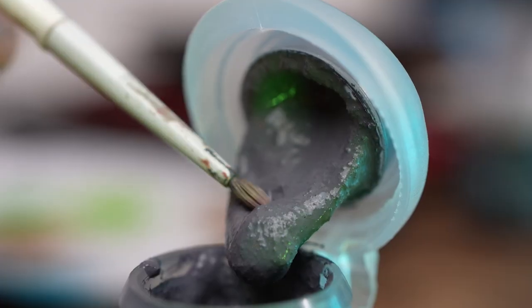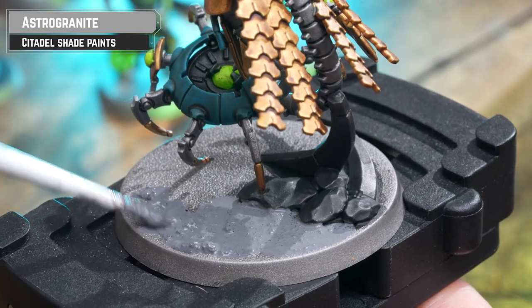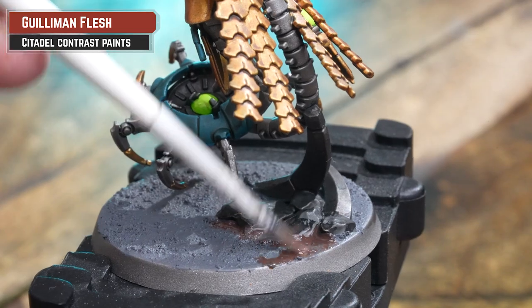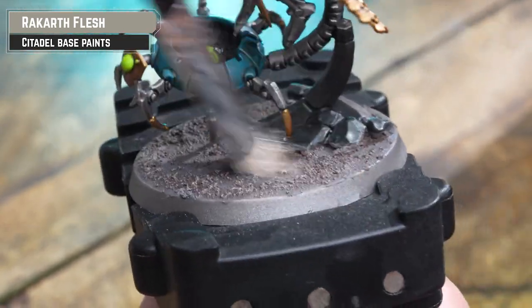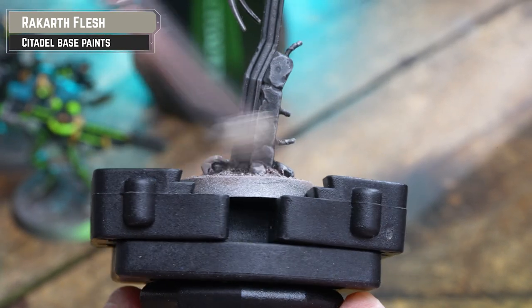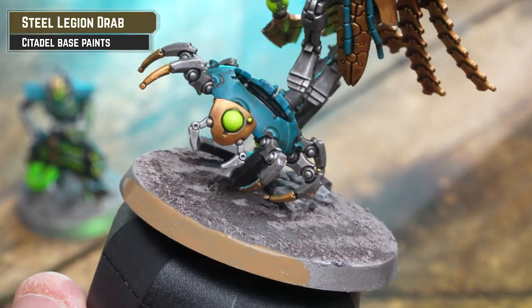With our Necrons now painted to a tabletop standard, we're going to get them based, copying the basing from the Kasrkin painting guide so it matches nicely. I'm applying the texture paint all over the base, adding a bit of water near details like feet to keep it workable. Then I'm coating over the texture with Gulliman Flesh thinned 50-50 with water, followed by gently drybrushing with Rakkath Flesh to give it a nice subtle effect. You can add it to the feet too to make them look a bit dusty. Finally, applying three thin coats of Steel Legion Drab to the base rim gives it a nice smooth finish.